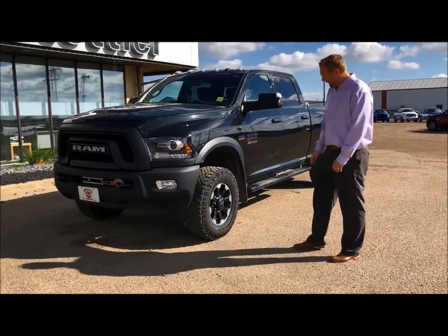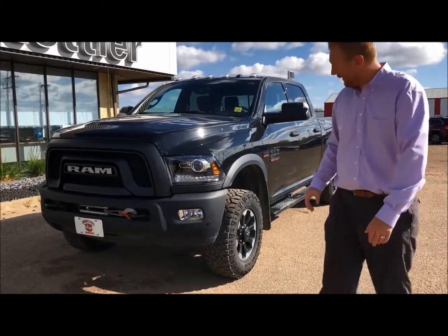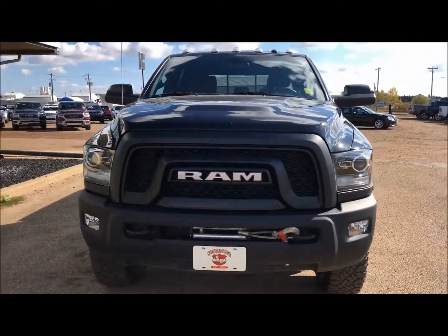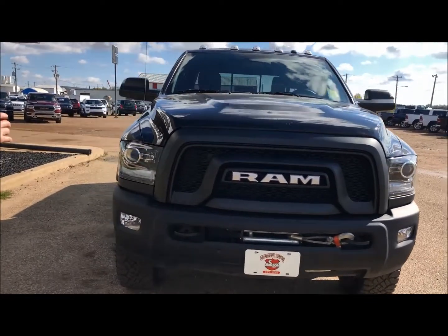So here we have the nice Power Wagon rims with lots of rubber on here. You got your front sensors inside, and HID headlights.